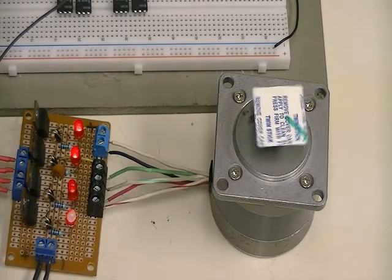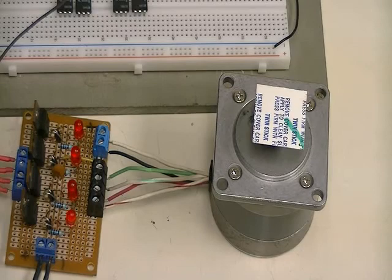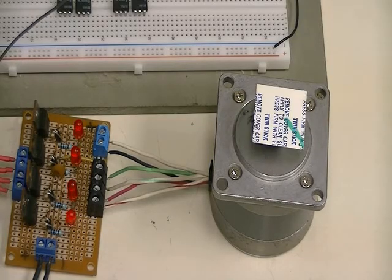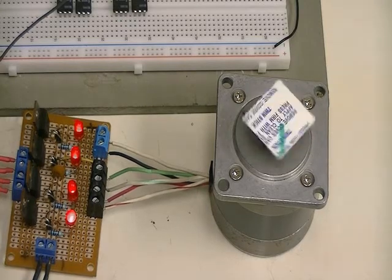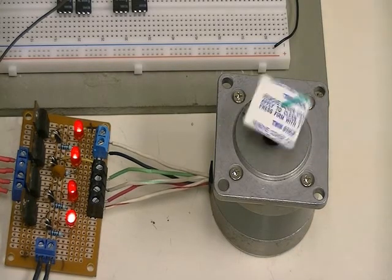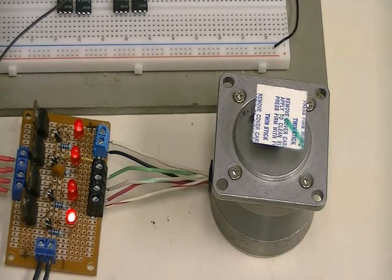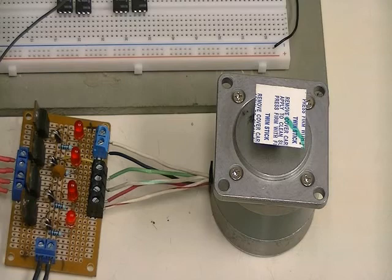Remember that a stepper motor is an electromechanical device — it has inductance. One reason this motor is rated 5 volts at 1.1 amps is because its low inductance allows it to be incremented very quickly. High inductance motors are limited in that regard. It's a tradeoff engineers make: a high inductance motor cannot spin as fast because of delays and lags due to inductive reactance.